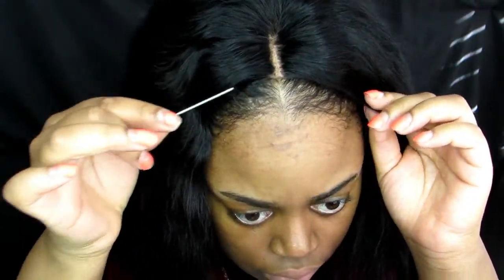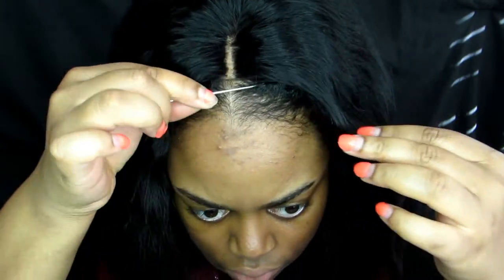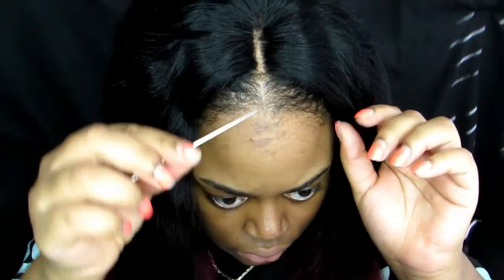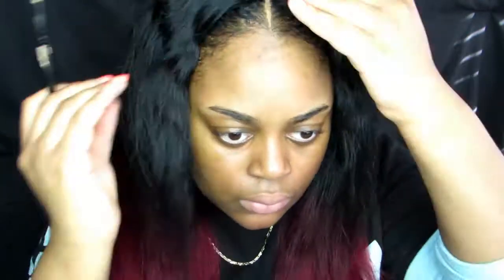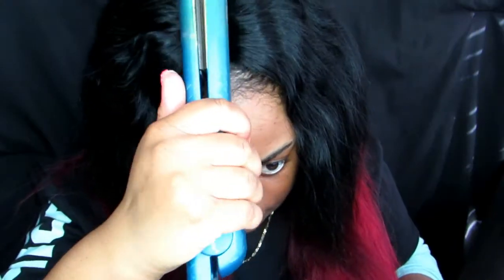Now I'm pulling out a little bit of my edges to hide the lace and make it look more realistic. Then I go in on the part with some concealer — I'm using LA Girl Cool Tan Concealer — and I set it with MAC Studio Fix Powder in NC50, which is slightly lighter than my skin tone because your scalp is always a little lighter than your skin.